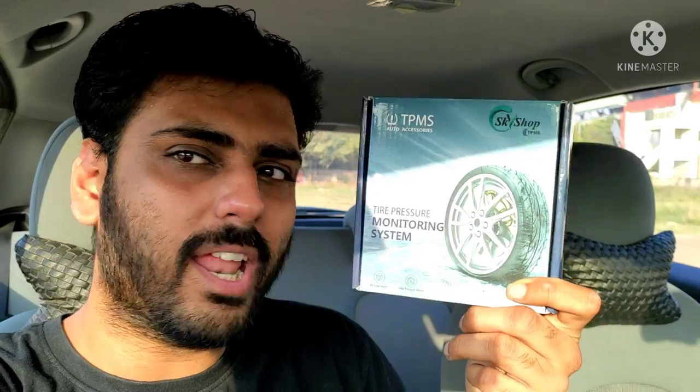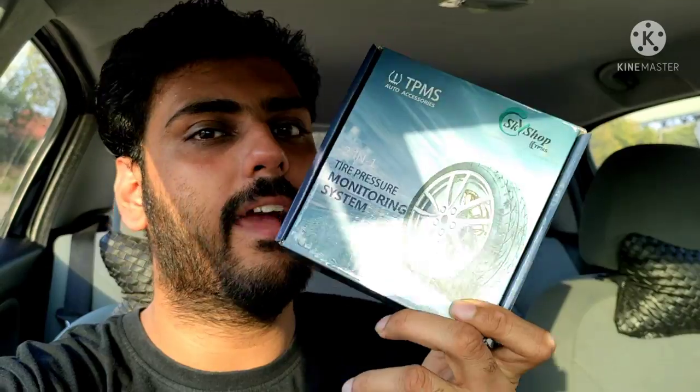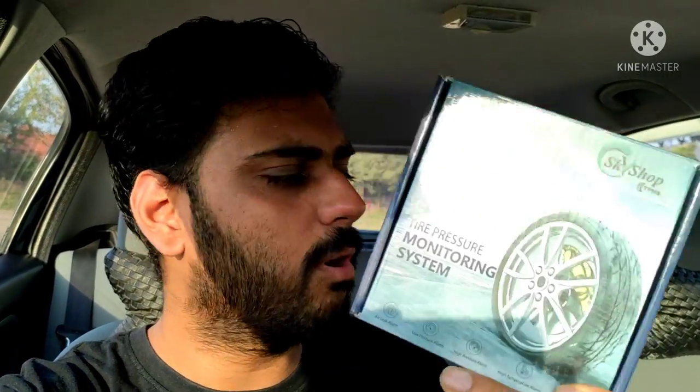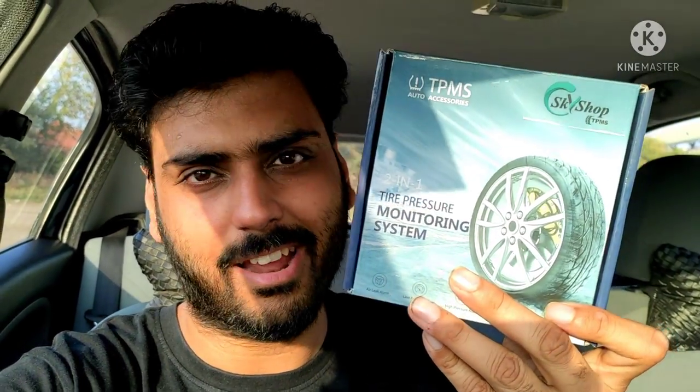If you guys remember, I had just a few days before the tire pressure monitoring system unboxing, both internal and external, and pretty recently the view count showed so many people are waiting for me to install it. So finally, the wait is over, and I have brought the first external TPMS from Skyshop. Let's get started.